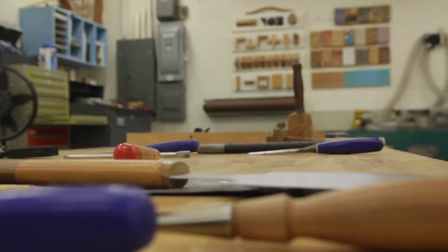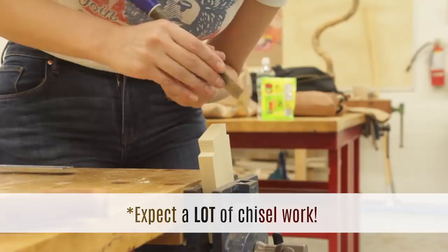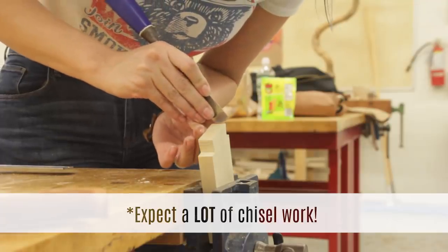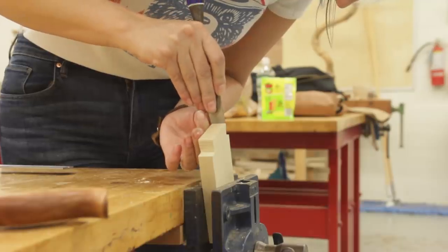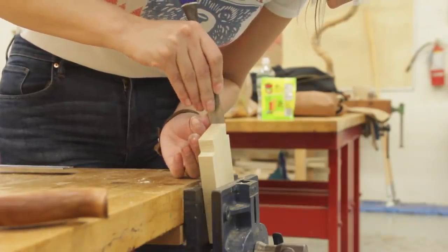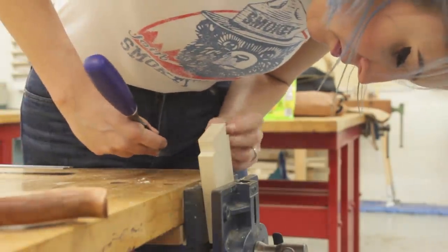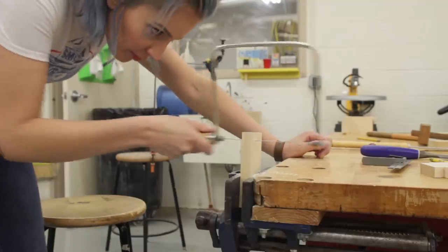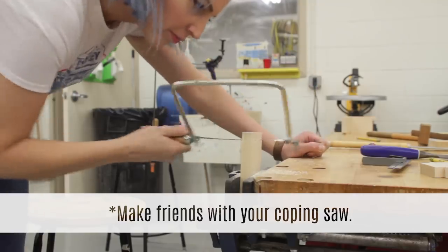One thing I was not expecting with these dovetails was the amount of chiseling that was going to be required. I'd say I spent easily twice as much time cleaning up my cuts with chisels as I did actually sawing. After cutting the tails on both sides of my first block, I switched my attention over to the pins. My next tip when hand cutting dovetails: get comfortable with a coping saw. I still need a lot more practice — I pretty much suck at it.